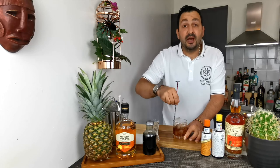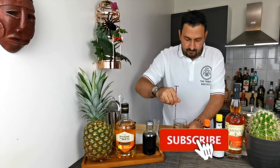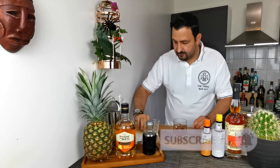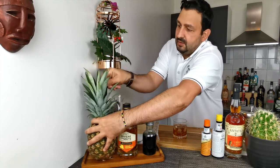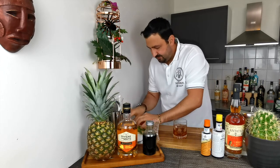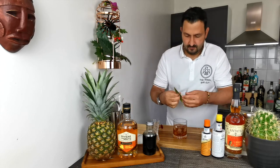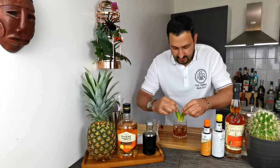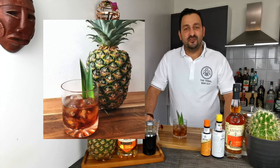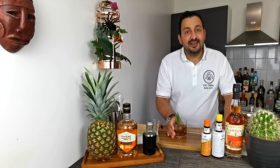So we mix a little bit to chill the drink, and I'm going to garnish with pineapple fronds. So that is how we make the Pina Colada Old Fashioned — my version of the drink inspired by Vino from 60 Second Cocktails. Let's give it a taste.